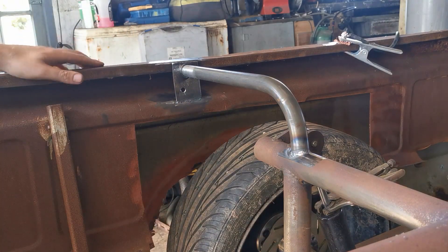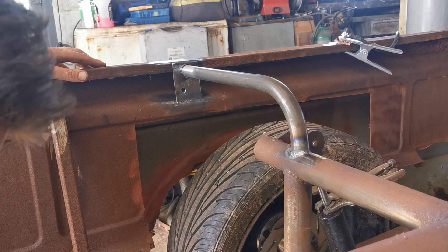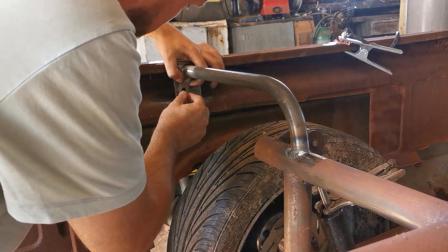So it's time to add some small brackets with removable cap screws, which will keep it all nice and secure.